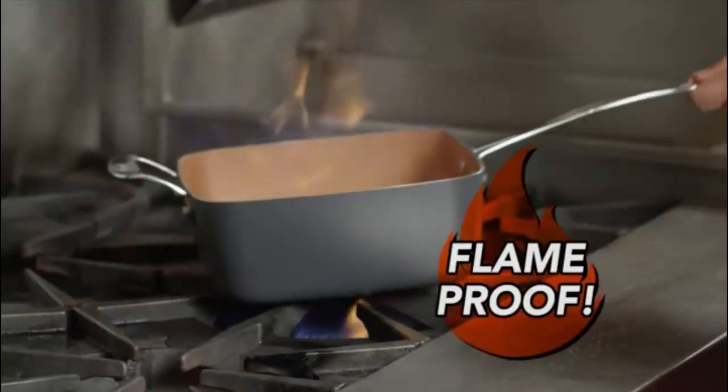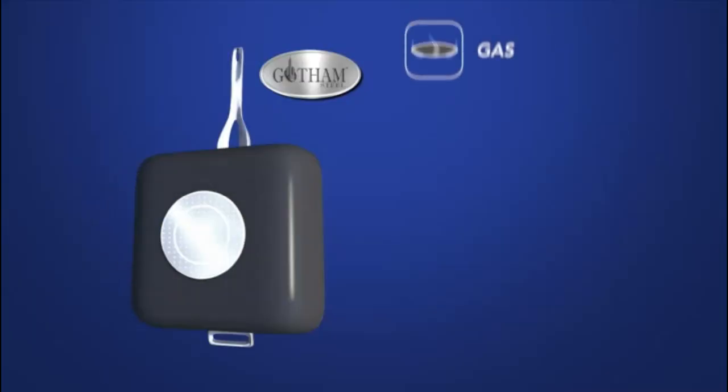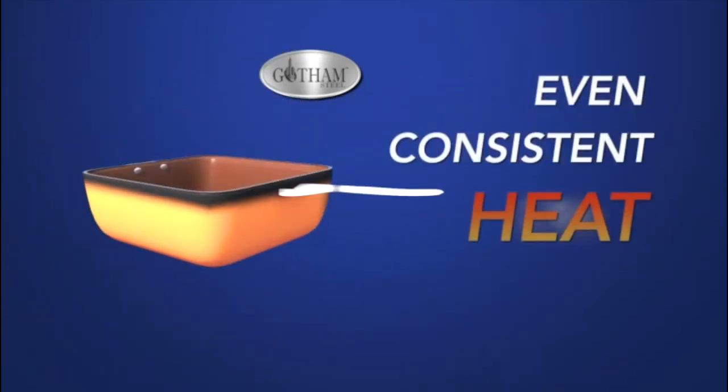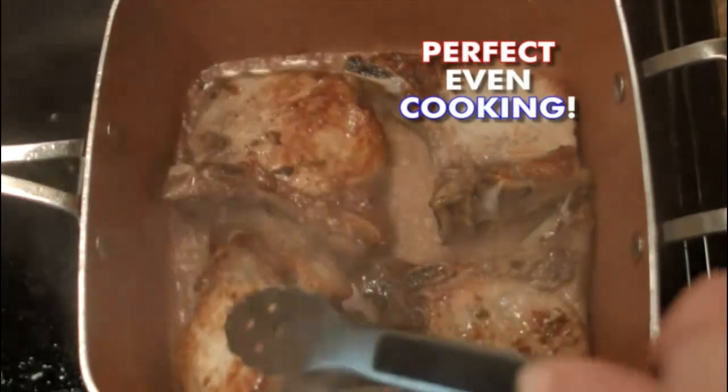And it's flameproof, so you can safely flambe in it. Use it on gas, electric, or even induction stovetops. Even consistent heat all throughout the square pan means everything is cooked perfectly.